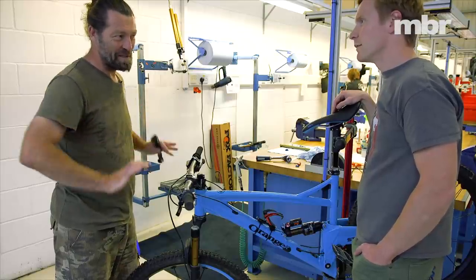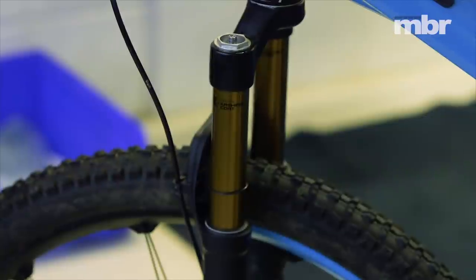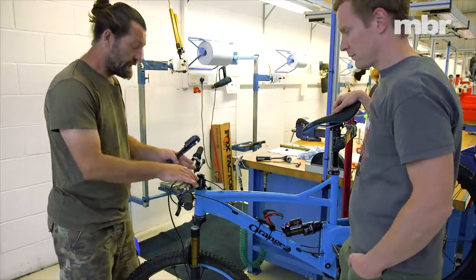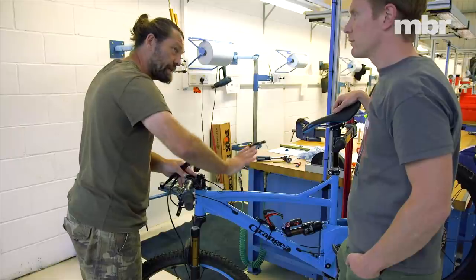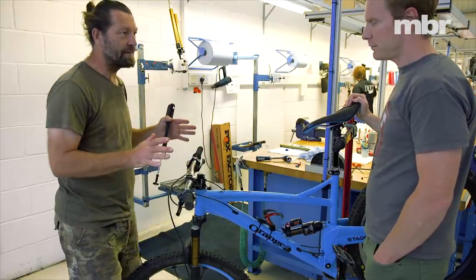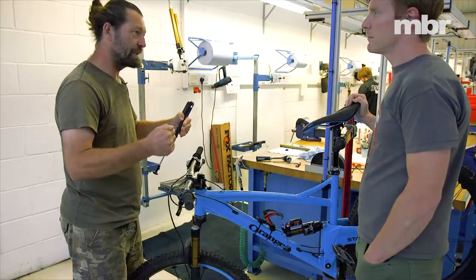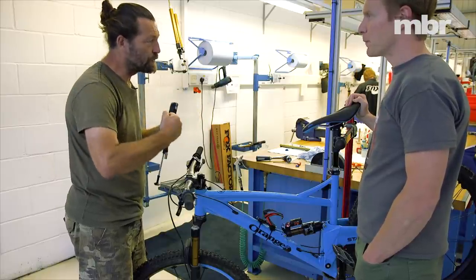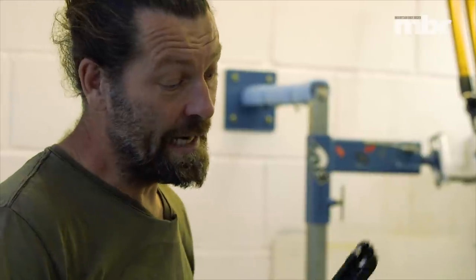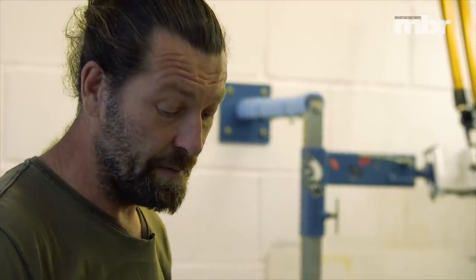I'd normally go for around 25 to 30 percent sag. Aggressive riders will want probably more like 20 to 25 percent because they'll want that support. Measure sag while the rider's in the attack position — as if you're about to drop into an interesting section. Lift the front end and push it just to check it's not got too much stiction. It might mean you're riding so much more confidently that you need more pressure and more spacers in the rear. As you get more confident in the bike you start to hit it with more force, so all of a sudden everything can go up.